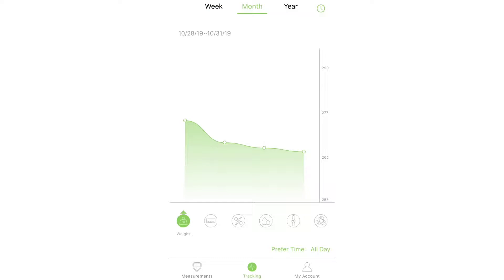This is showing your weight for a week, a month, and then a year. This is your BMI, body fat, body water, skeletal muscle, BMR, fat-free body weight, other fat, muscle mass, bone mass, protein, and your metabolic age. The scale was $28.99. I will post all of the links to everything in the description below.